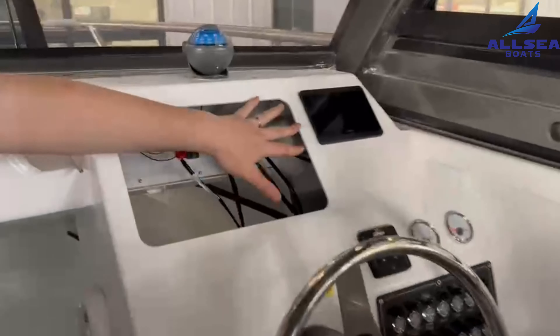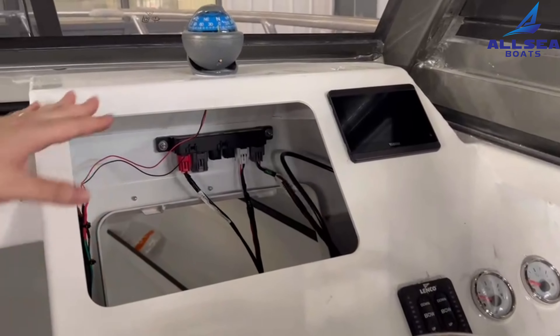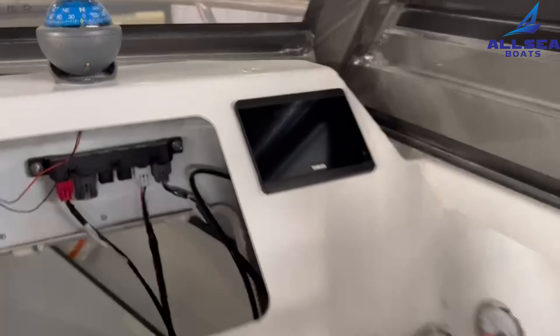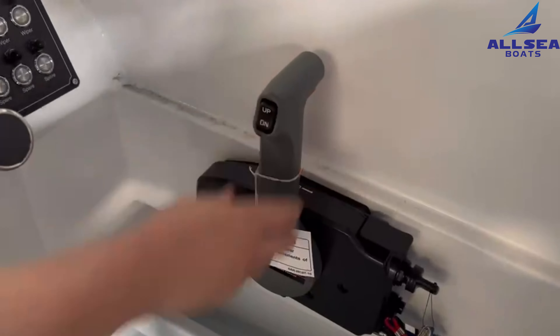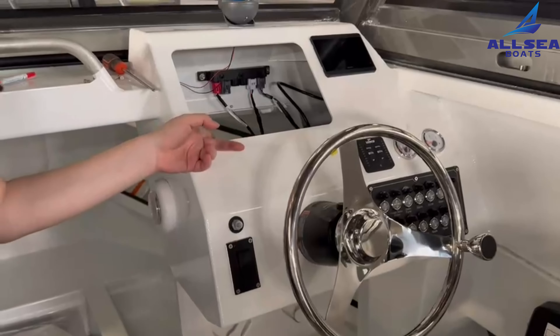We also installed the electronics for him and the digital Yamaha display. This is for the controls and the short hop here. For the wiring, please check inside.